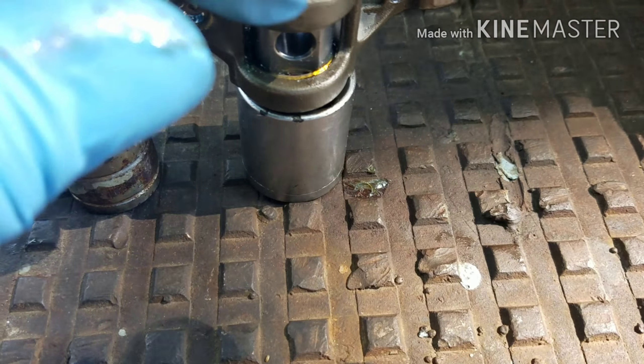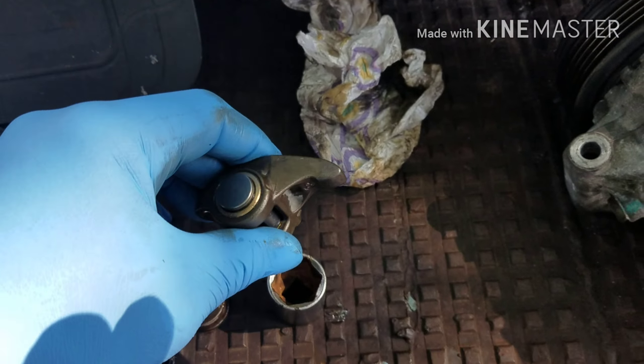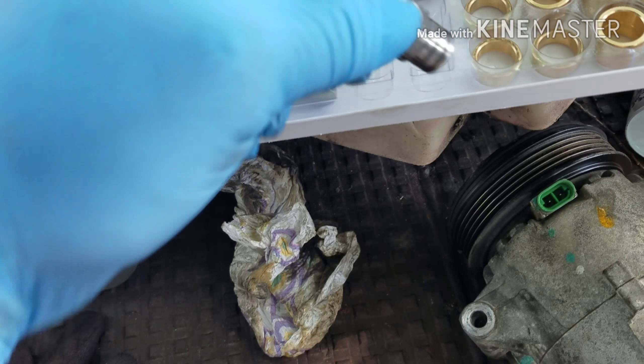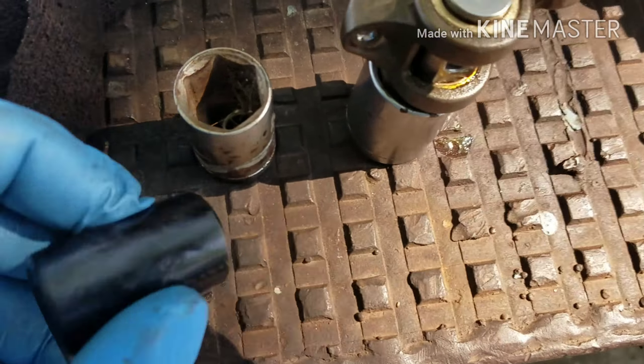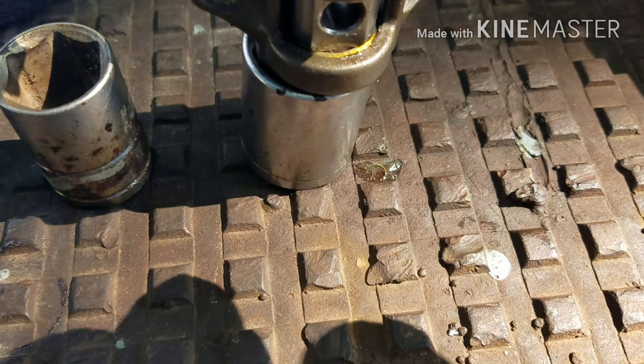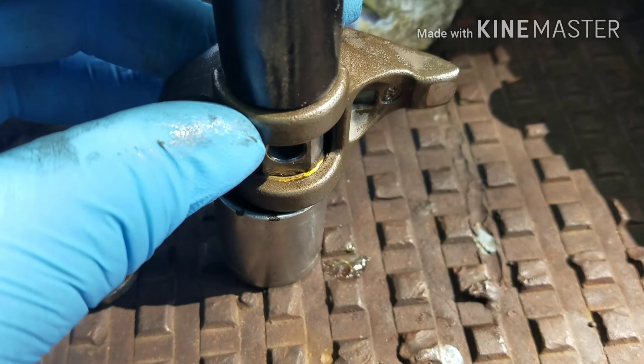Yo, what up, it's your boy Mr. Giddy, checking in with a quick little update for y'all today. Trying to check in with y'all back to back — told y'all I was going to give it to y'all. Appreciate all the support, appreciate everybody asking about the cutting. Got a big update from the drop, but this is what we're talking about today.